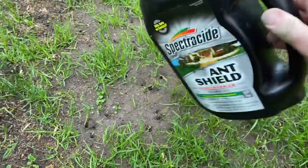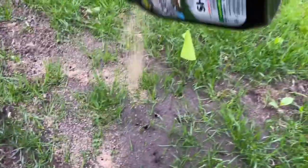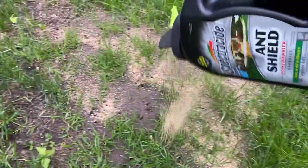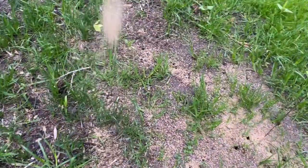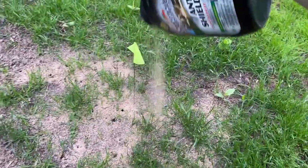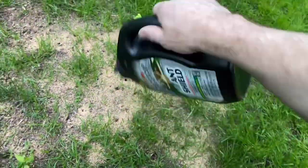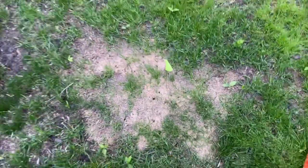Third and finally, we have the Spectracide Ant Shield Home Barrier Granules. This is definitely marketed as a barrier product for your home, but it does claim to start killing in minutes. In the directions, there is a spot treatment recommendation that talks about evenly sprinkling the granules over and around each anthill and gently watering the area immediately after application — so this should work just fine.